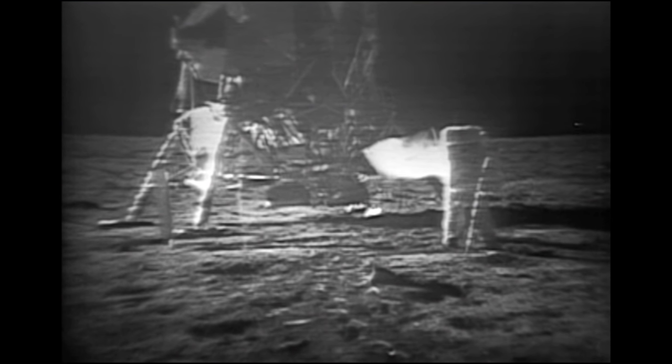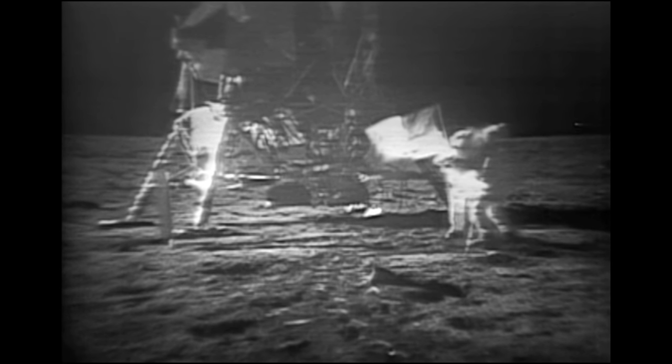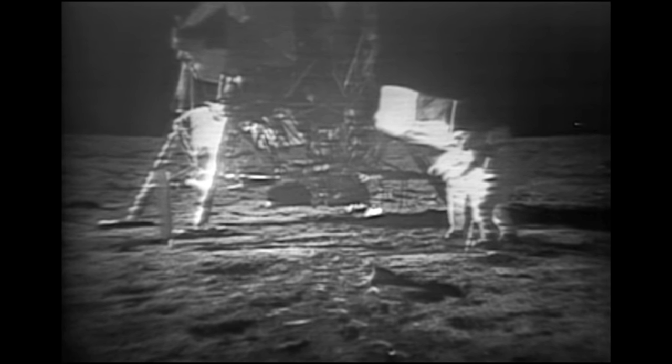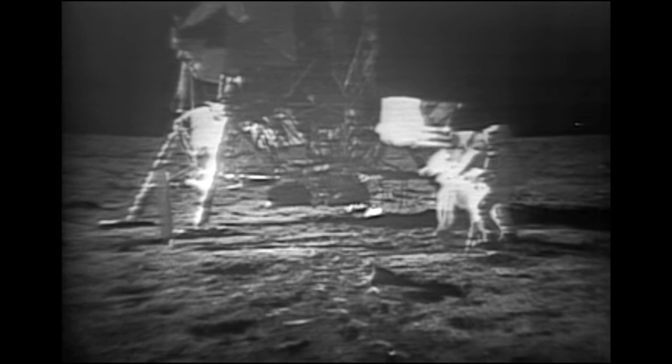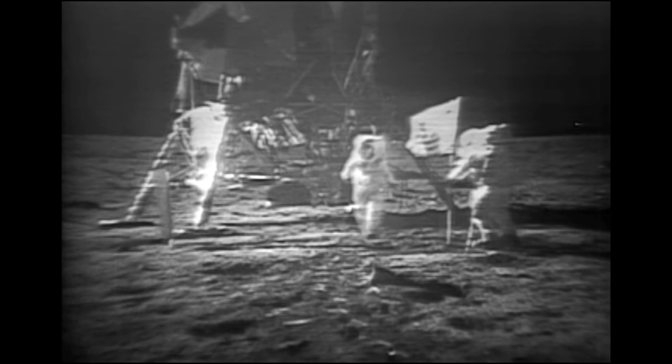How is the quality of the TV? It's beautiful, Mike. It really is. Geez, that's great. Is the lighting halfway decent? Yes, indeed. They've got the flag up now, and you can see the stars and stripes on the light.